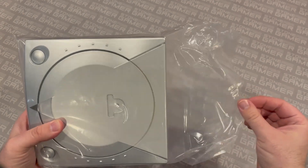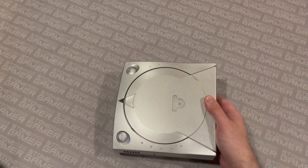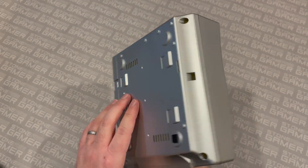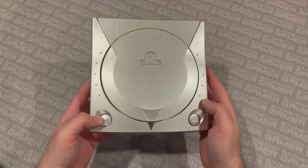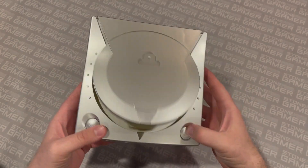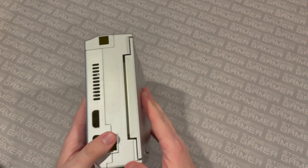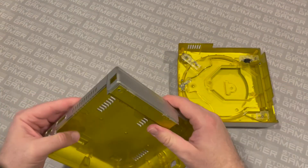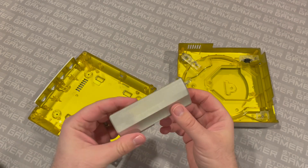I'll go ahead and crack this open and see what the shell looks like without a Dreamcast in it. And surprise, it kind of looks like a Dreamcast. This is the silver one — I believe it is painted silver. So you've got to be careful not to ding this one up, because it's not solid silver plastic, it is silver painted. There's no spring here in the power button, but this works just fine. There's the inside of it — oh, it's all yellow on the inside, that's neat. It also has the shell for the modem right here, so I guess we'll be changing that too.